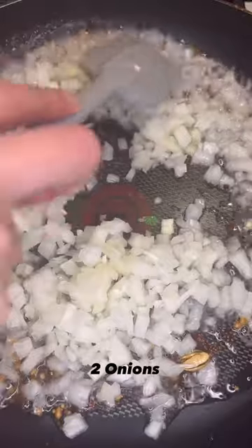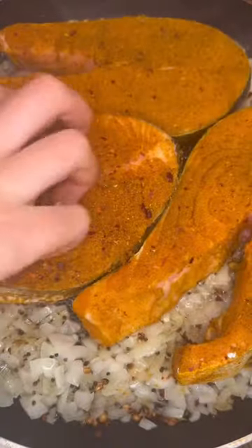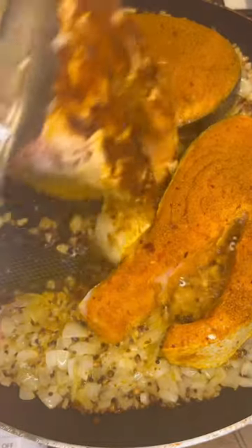I diced up two onions and added them to the pan. Once they get brown and translucent, add your kingfish. I used about three kingfishes, then let them cook for about seven minutes before flipping them over.